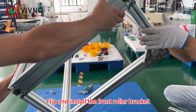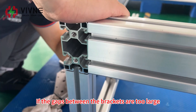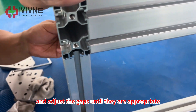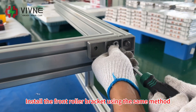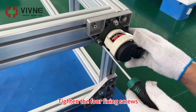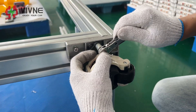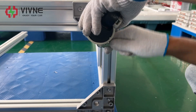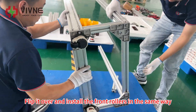Clip and install the front roller bracket. If the gaps between the brackets are too large, loosen the screws at the back and adjust until they are appropriate. Install the front roller bracket using the same method. Start installing the rollers and tighten the four fixing screws. Flip it over and install the front rollers in the same way, tightening all four screws.